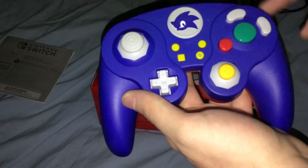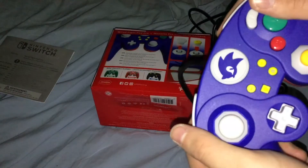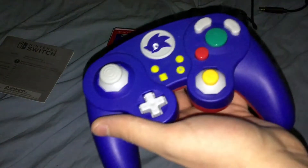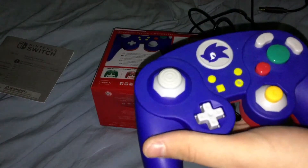We got the controller right here, which is a pretty good approximation of a GameCube controller. It's a little bit bigger than a GameCube controller from what I've seen in other videos on it.